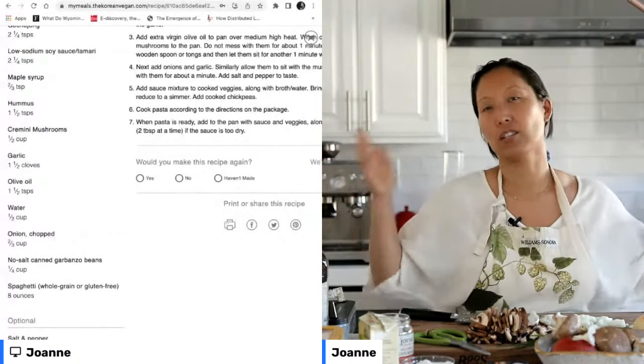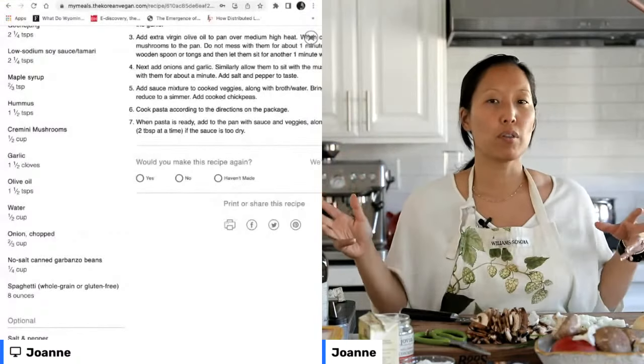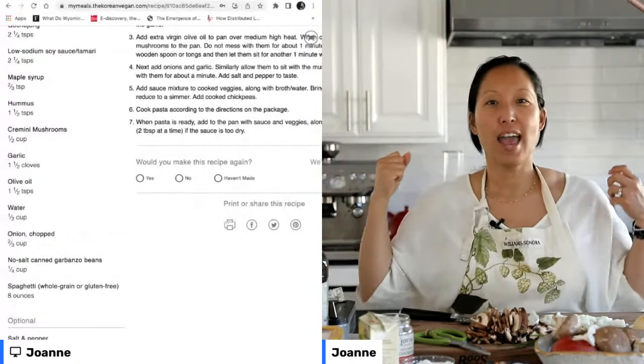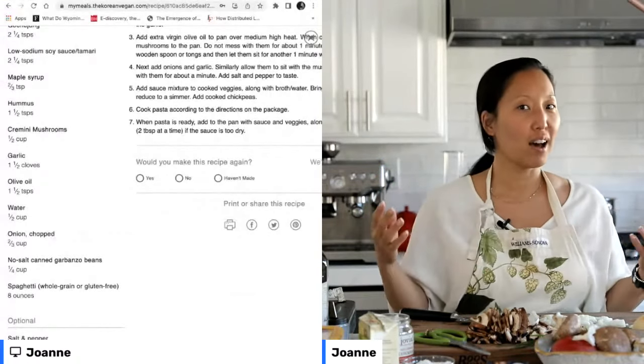Kale is obviously a great vegetable, broccoli is a great vegetable, but sometimes more important than picking those really elite, powerful, antioxidant-busting vegetables is just making sure you've got a lot of them — a lot of different plants.